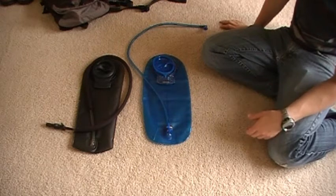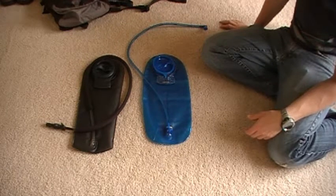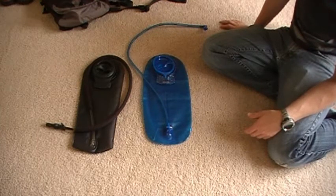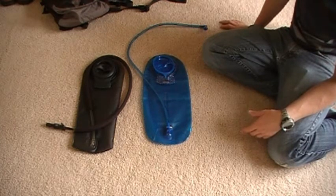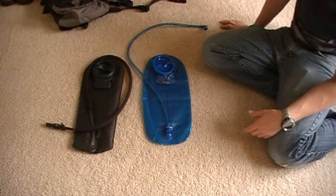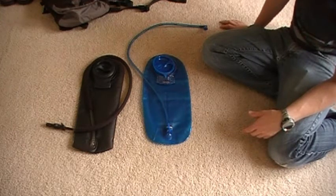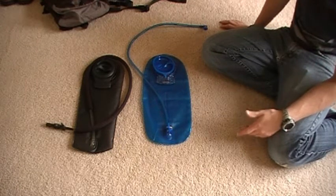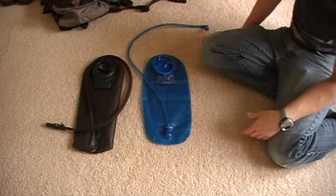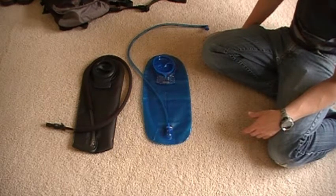I use these hydration packs at least three times a week, whether for work, play, or just a day hike — I even take them into the city sometimes. They're a great way to not worry about carrying a bottle or spending $4 on a drink when you have three liters of water on your back, which is a little more than a gallon. It's definitely a nice thing to have.